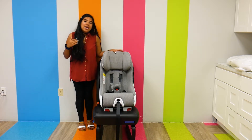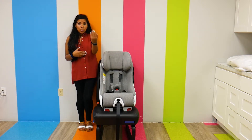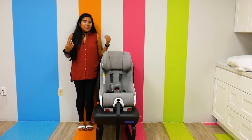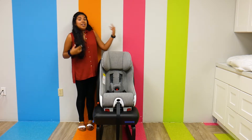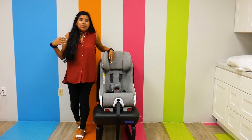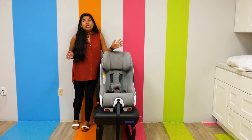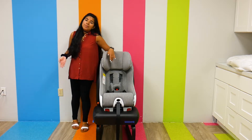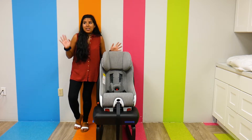36 pounds. It has a rear-facing weight capacity of 14 to 50 pounds, while it has a forward-facing weight capacity of 22 to 65 pounds. I really do love that rear-facing weight capacity — it's designed and extended to be used up to your child's fourth birthday. That 50-pound weight capacity is huge. That means you can keep it rear-facing for as long as possible, which is great, because that just makes it a little bit more safe.